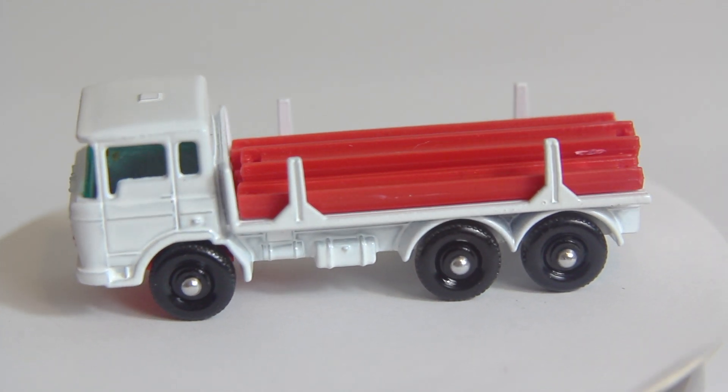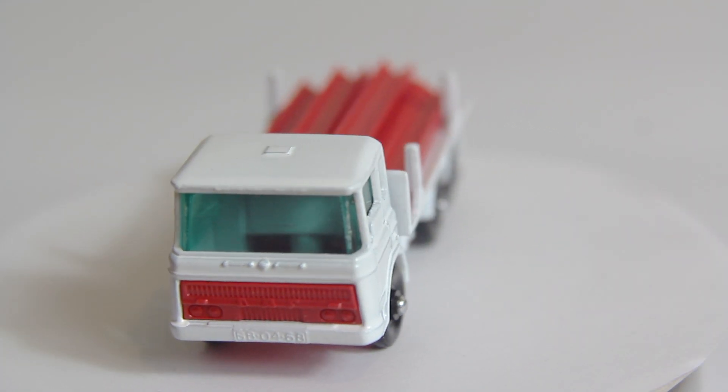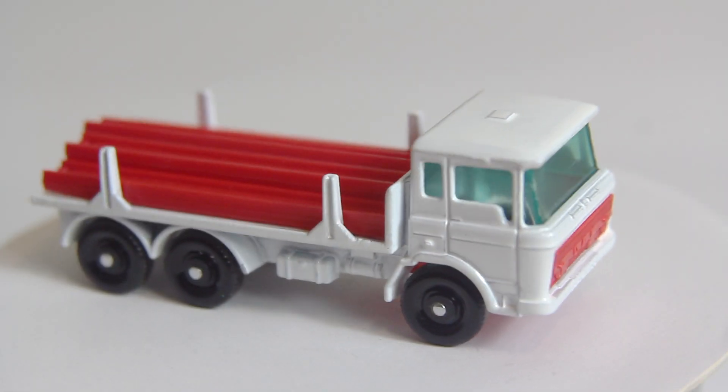I'm particularly pleased with the windscreen — it's come out quite well. There's a permanent mark on there which I could not get rid of, but I think it looks really nice after going in for a quick polish and that natural blue is coming through.